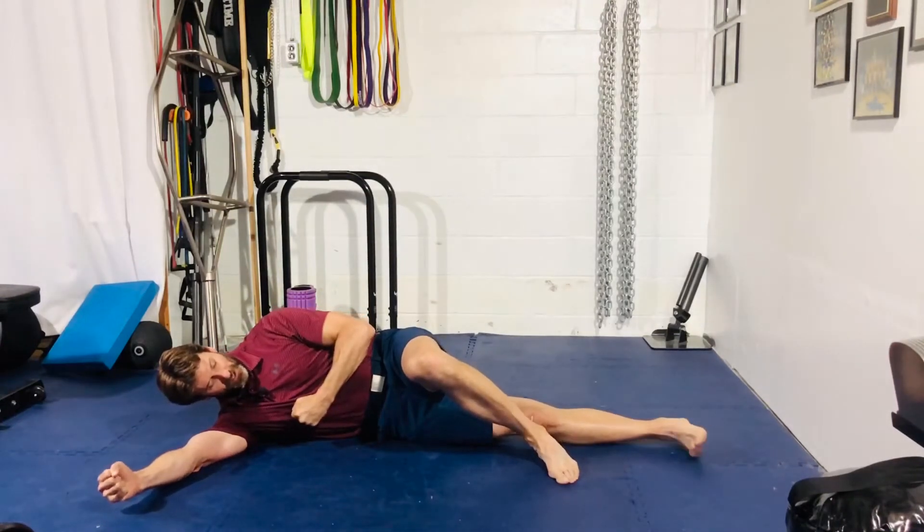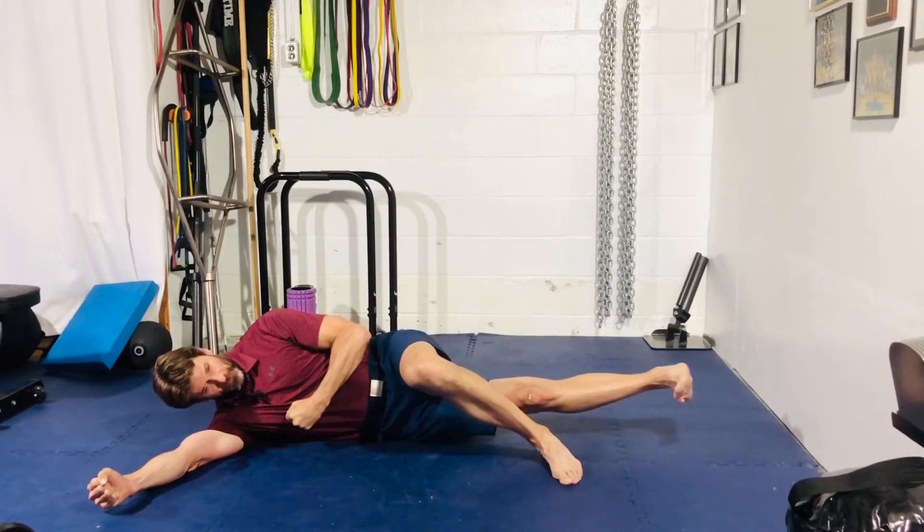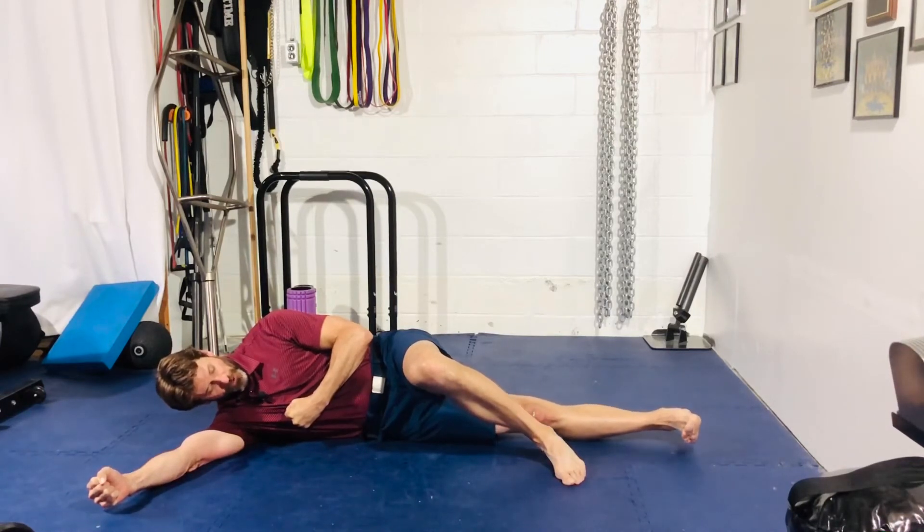So from here, once you create that tension, squeeze the quad — I want the leg to be straight — and go ahead and lift that foot off the ground. This is your starting position. Hold for a five count, and then slowly return to the ground.